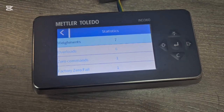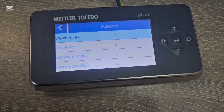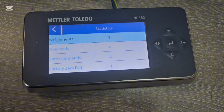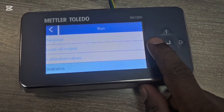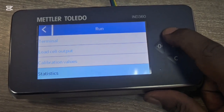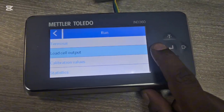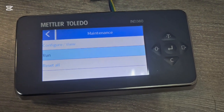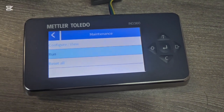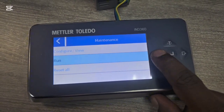Under Statistics you can see how many overloads the scale has experienced, how many zero commands have been issued, and similar data. Some people don't use these but they're available. The most important maintenance features are the load cell output count and the calibration values. Pressing Reset All clears all parameters and reboots the scale — only use this if you want to return to factory defaults.